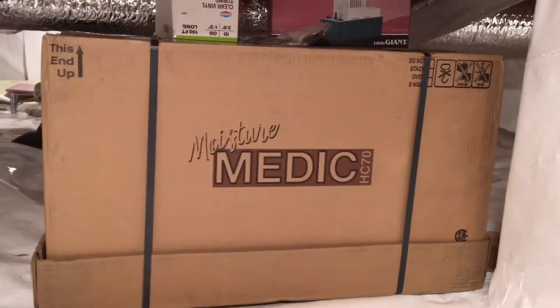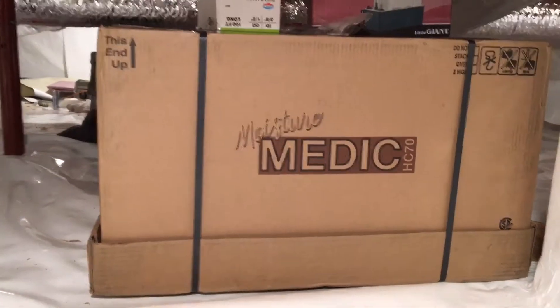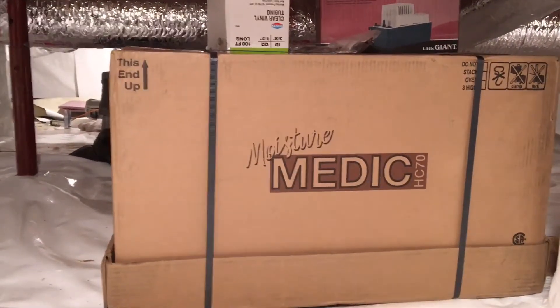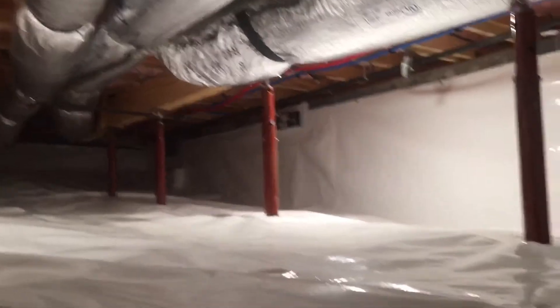It's a 70-pint-per-day unit. This is a 1,920 square foot crawl space — it'll handle this and almost a thousand square feet more. Here's our 12 mil liner, and there is our Moisture Medic 70-pint-per-day dehumidifier over on that vent, located in the middle of the house.